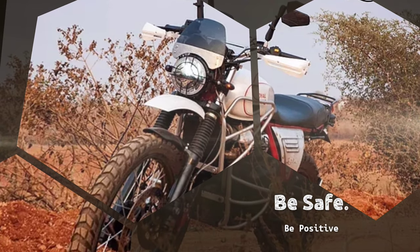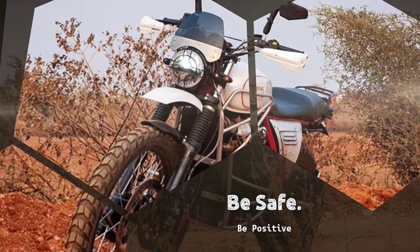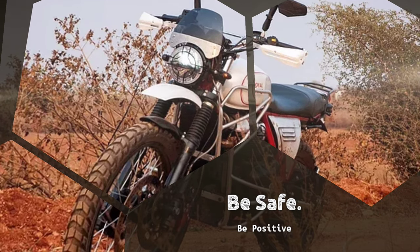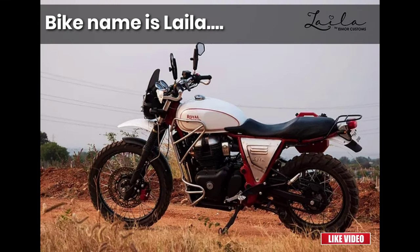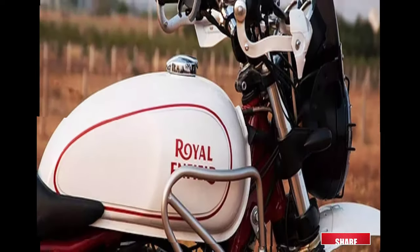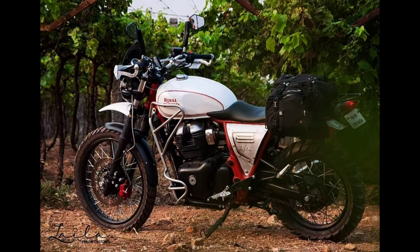Hi everyone, thank you for clicking on this video. Here's the Royal Enfield Interceptor 650 that has been tastefully modified into a dual-purpose motorcycle with some parts borrowed from the Royal Enfield Himalayan. This build promises to deliver the best of both motorbikes. Called Lila, it is the work of the East India Motorcycle company.